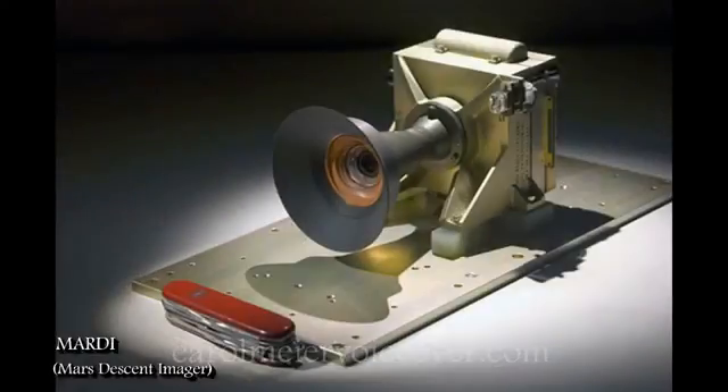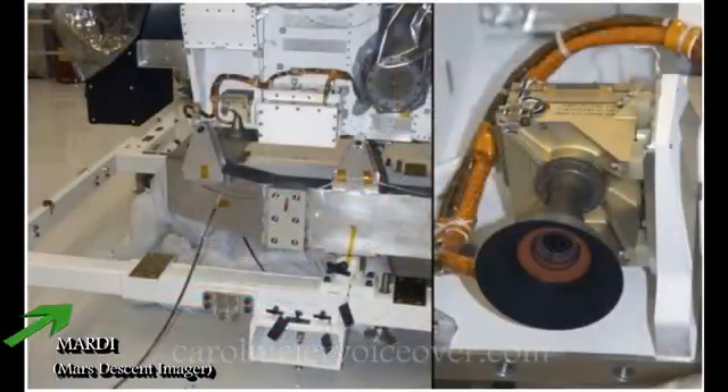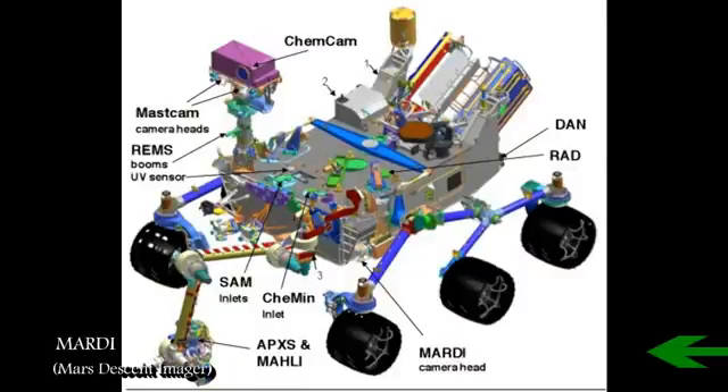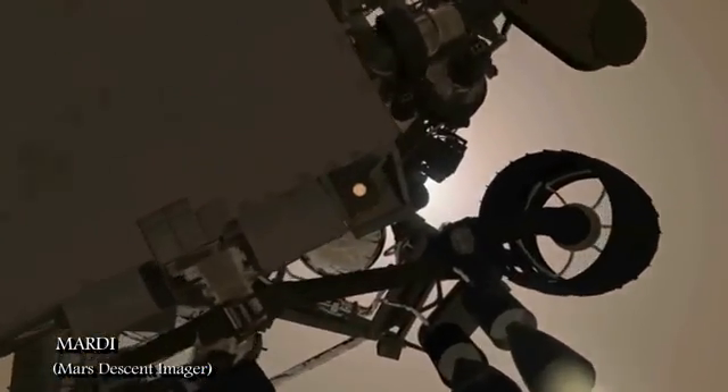The Mars Descent Imager, or MARDI, is a fixed-focus color camera, fixed-body mounted to the front port side of Curiosity, pointing down and even with the rover's chassis. MARDI will start recording high-resolution video about two minutes before landing on Mars. Initially, the camera will glimpse the heat shield falling away from beneath the rover, revealing the Martian terrain below.